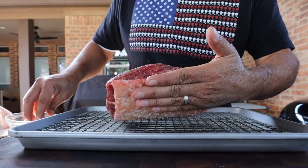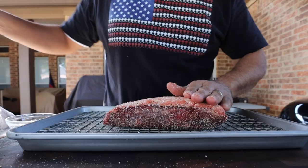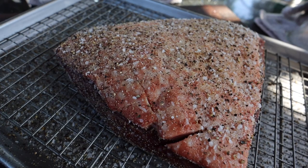Now we can season our picanha. I'll start off by seasoning the meat side, then I'll season all of the edges — notice I'm using my wire rack so that when it's time to put the picanha on I handle the rack and not the picanha. Now I'll turn the picanha over, hit it lightly with some olive oil so the rub will stick, and then season the fat cap. Now our picanha is seasoned and I'm just going to let it sit right on the countertop.